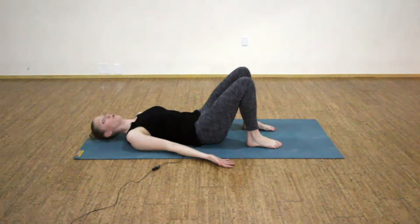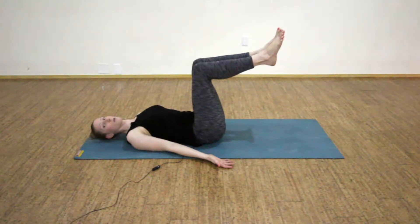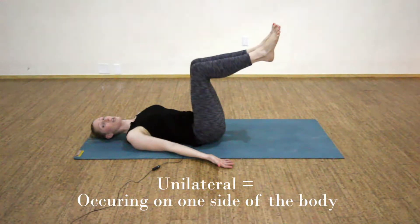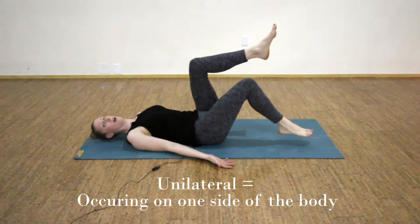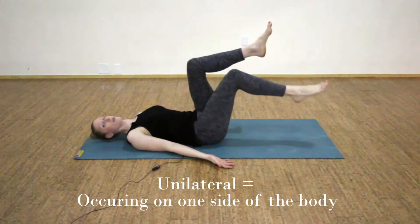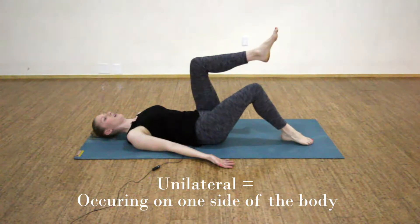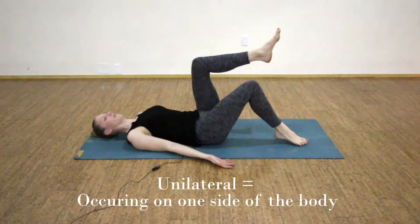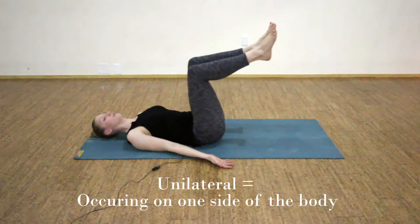On your next inhale, draw your knees and hips both up to 90 degrees and pause here. The first term we'll go over today is unilateral, which means occurring on one side of the body. So keeping your core engaged for a unilateral toe tap — exhale and lower your right toes down to your mat, and then inhale, draw your right knee back in next to your left. Four more as you exhale to lower your right toes down and inhale draw them back. Two more unilateral toe taps on your right side.